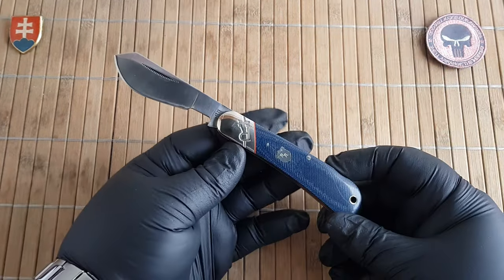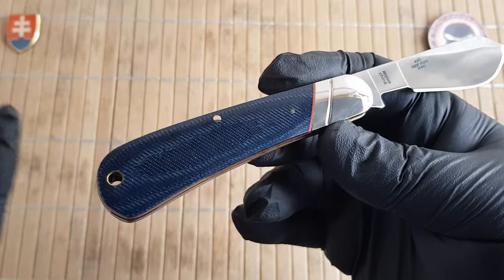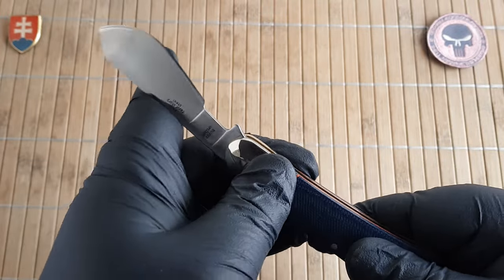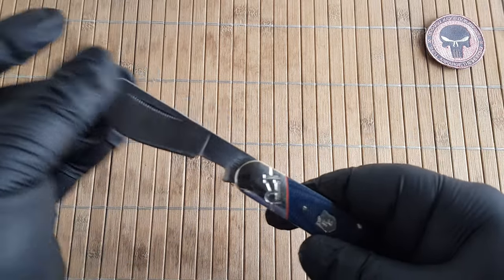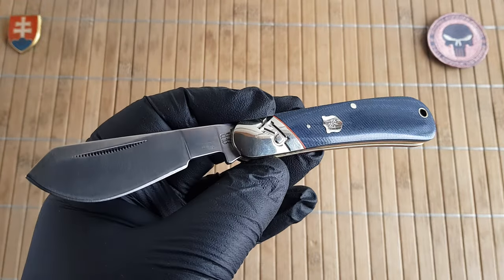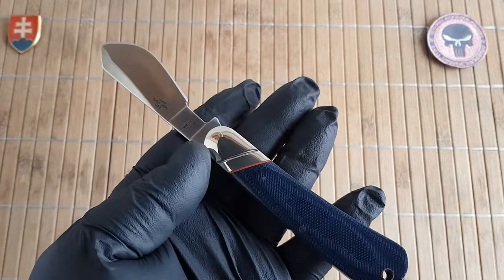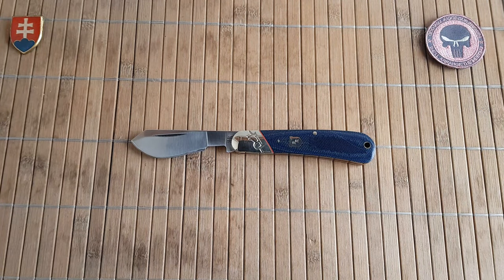Overall, another beautiful traditional pattern for any collector and also a great user knife if you're more inclined toward traditional knives. If you have any questions, please leave comments below — I'm more than happy to reply. If you're a subscriber, thank you very much. If not, please consider subscribing so you don't miss future videos. I try to release at least three videos per week, mostly knife and gear oriented. Thanks for watching and I wish you a wonderful day — hope to see you soon, bye!